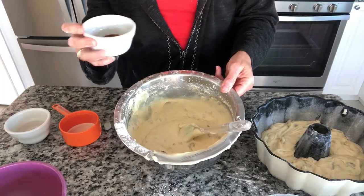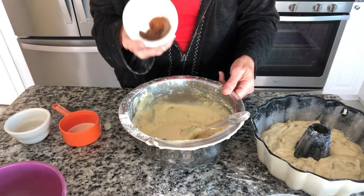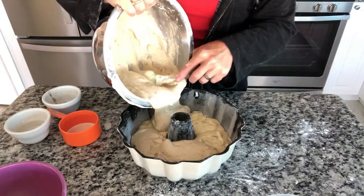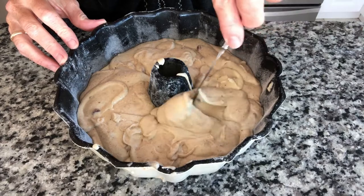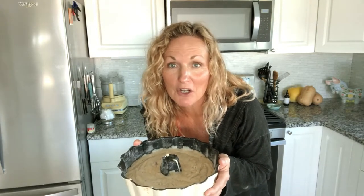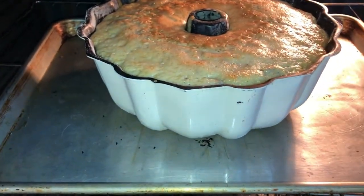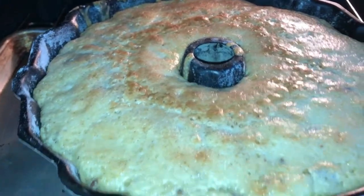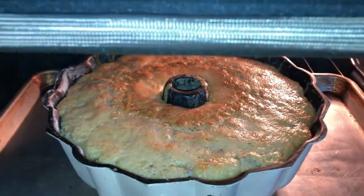Now take the remainder of the batter and add cinnamon, nutmeg, clove, and allspice. Then take a knife and do just a little swirly action to blend them slightly. We're going to bake this in a 350-degree oven for 50 to 55 minutes. It's been 50 minutes — let's see — it's still evening out a little bit. I think it's going to need more than five more minutes.